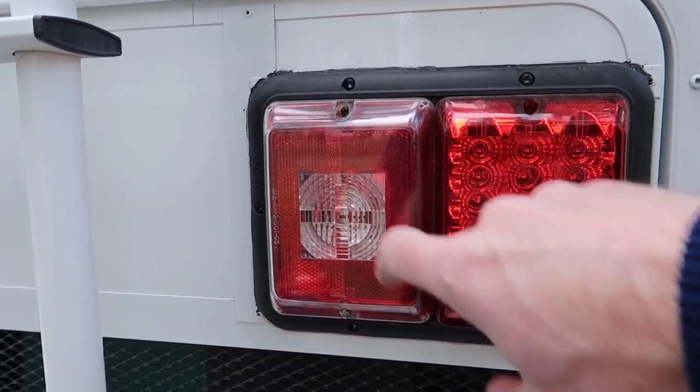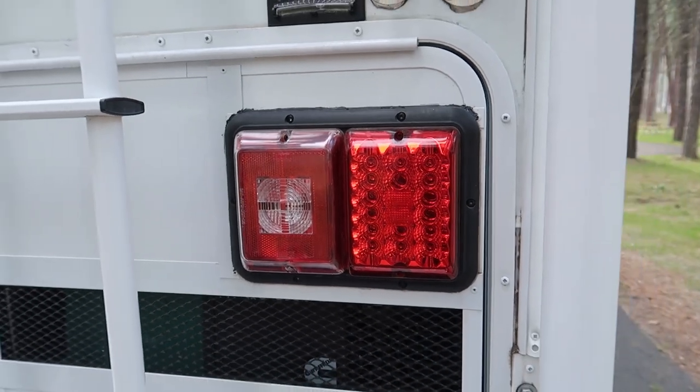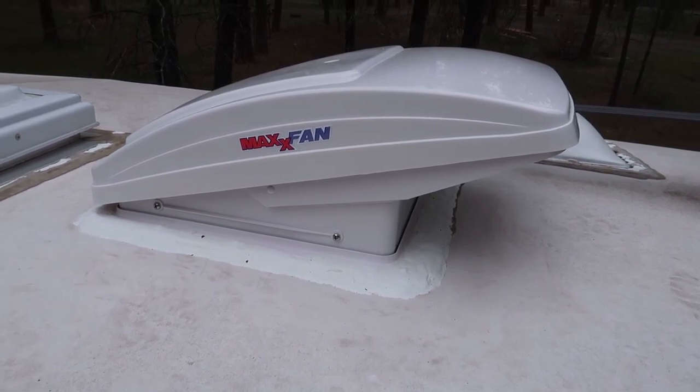This camper already has LED tail lights. I also replaced the backup lamp with an LED — I took the little LED out of my 811. I've had those for so long I don't even remember where I got them, but somewhere on the internet.